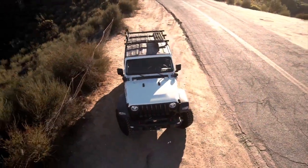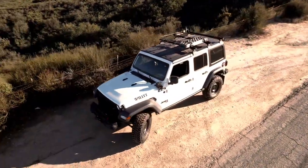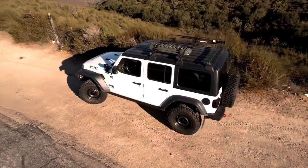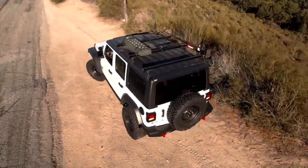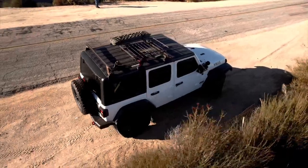I installed pizza cutter tires and steel wheels on my Jeep Wrangler. In this video, I discuss why I bought new tires for my Jeep, how I arrived at my tire decision — which was pretty difficult — and why pizza cutters or skinny tires are the right choice for my Jeep.